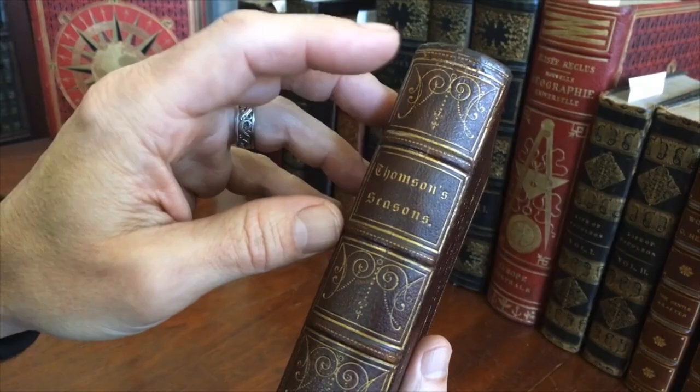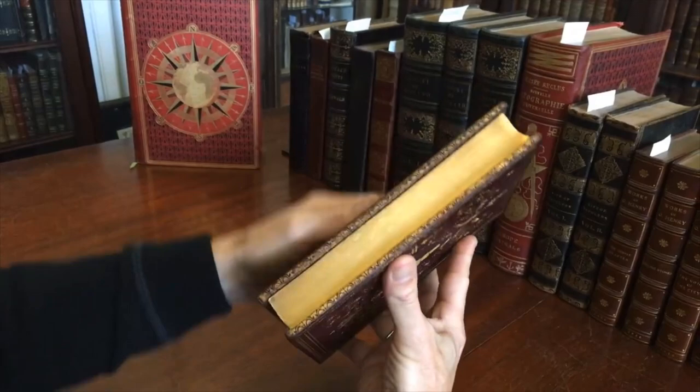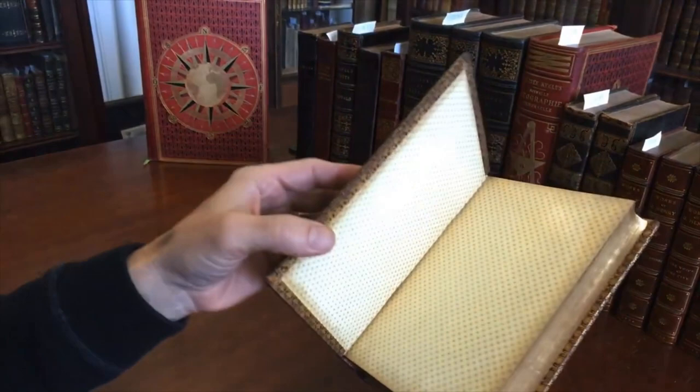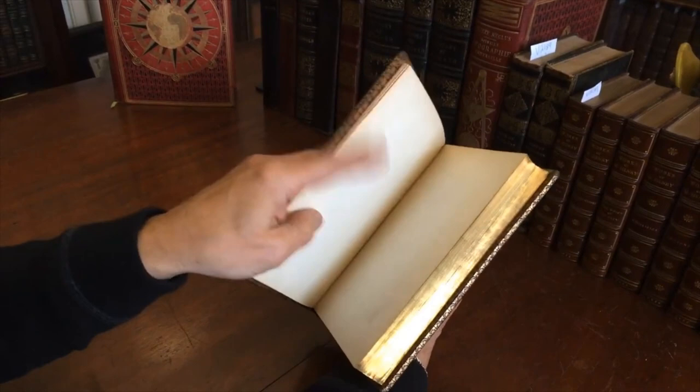Look at the covers, really pleasing. The edges of the boards are also gilt decorated as are the turn-ins. The endpapers are a glossy paper like so with these tiny little star patterns. All edges of the text block are gilt.